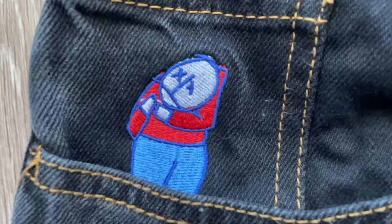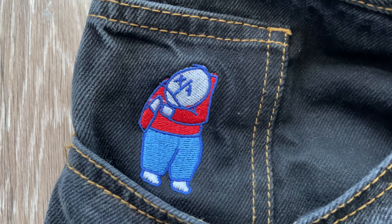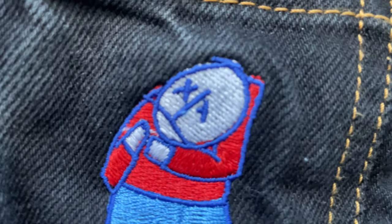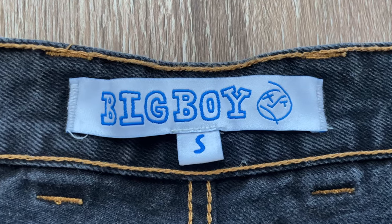To start off with, we have the most iconic part of these pants, which is the small Big Boy embroidery on the right side pocket. When you get them in person, you'll realize that this is a very fine small detail to these pants, and I think that most people buy these pants because of the fit and also this small logo.